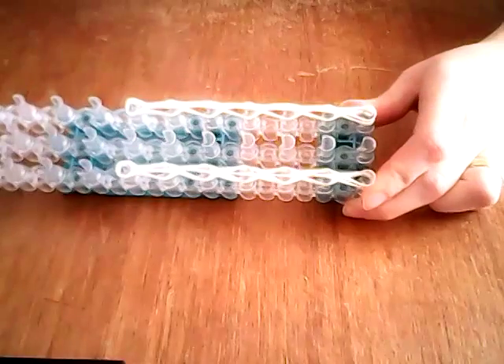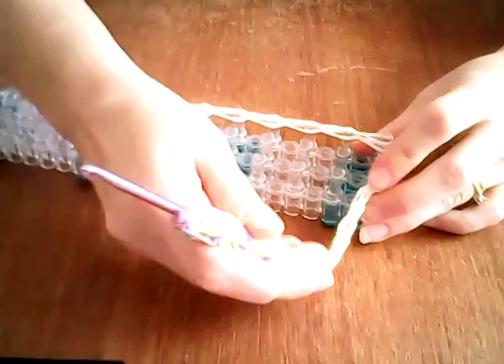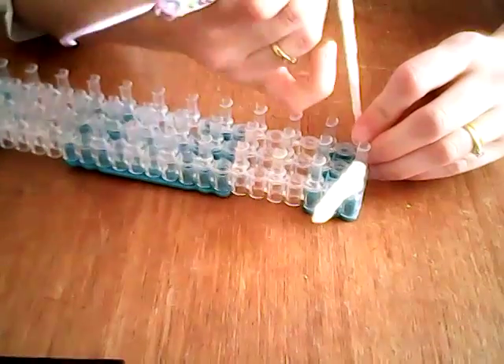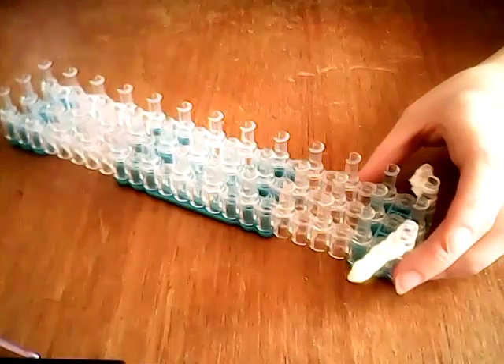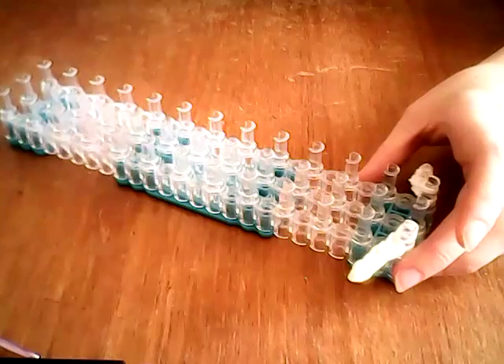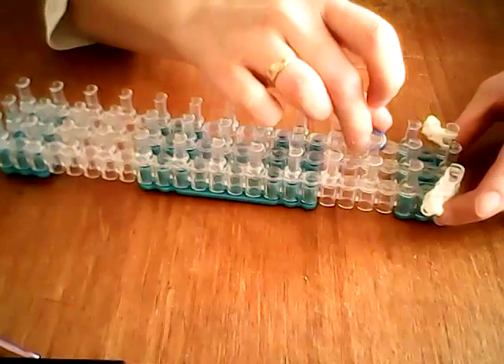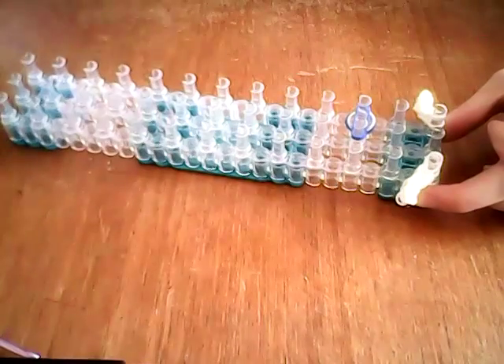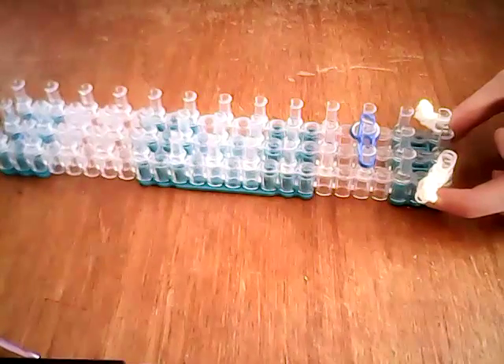We're just going to move these to the point where they're still on these pins here — we just need a little bit more space to work. So we're just going to take these off so they're not in our way. Then we are going to go along our loom seven times. Before we do that, you want to take one blue and one white band and place them over the bottom band here, which will be the bottom corner of your design. Taking double blue bands, you're going from the side to the centre, and then finish that line across.